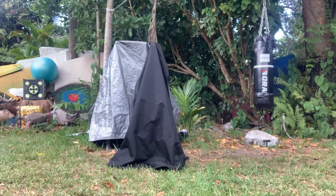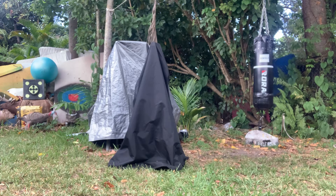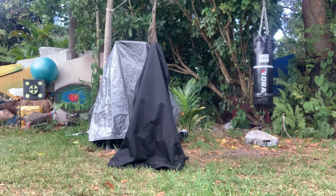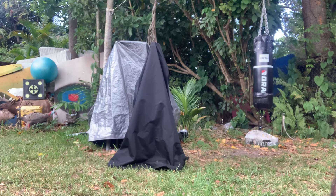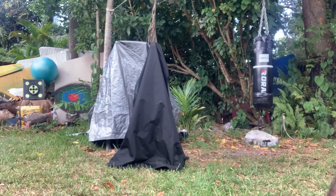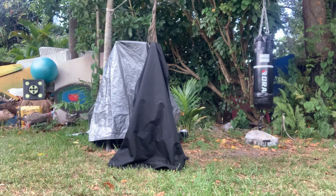Hello people, today I'm going to show you dip bars that I bought through Amazon. They're really awesome, so I just want to share with you to see if it's something you might want to add to your gym. Okay, let me demonstrate.